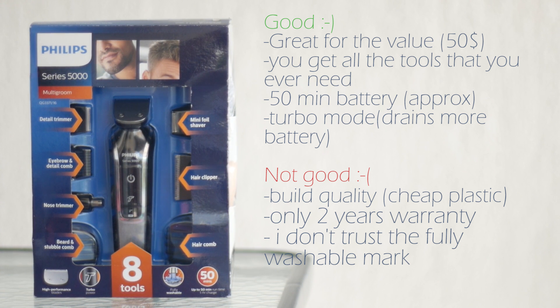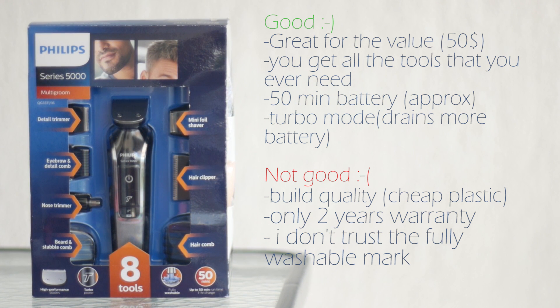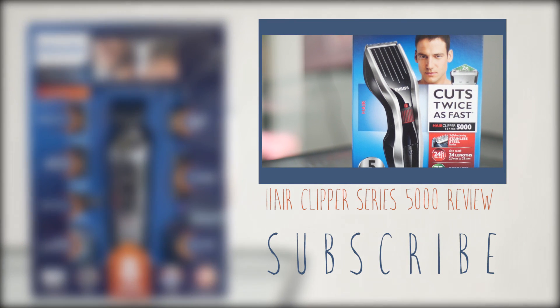So there you go — if you have any questions regarding this product feel free to comment, and subscribe for more. Thank you!